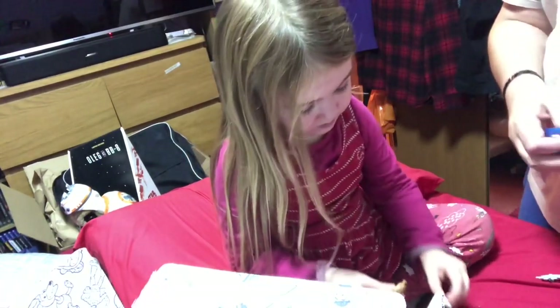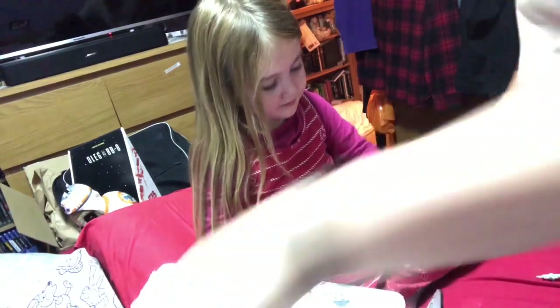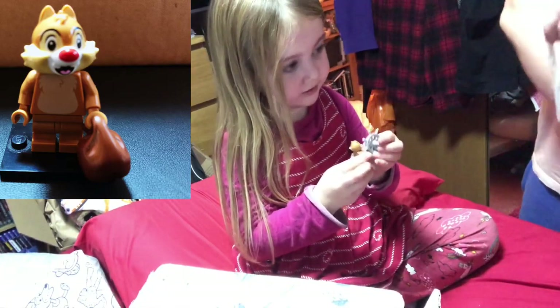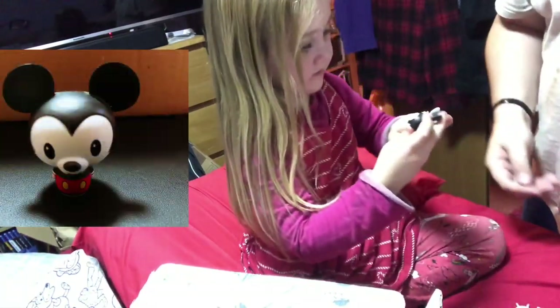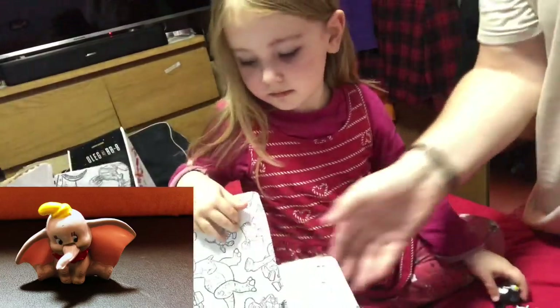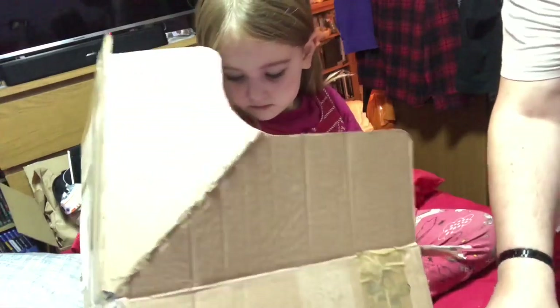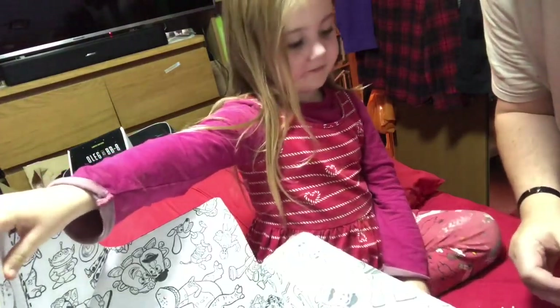Chipmunk! It's a random one - that's not a Lego thing. That's a really nice little box actually. Yeah, you can color it in. So what do we say to Dave for sending us this stuff? Thank you! Thank you very much, thank you very much.